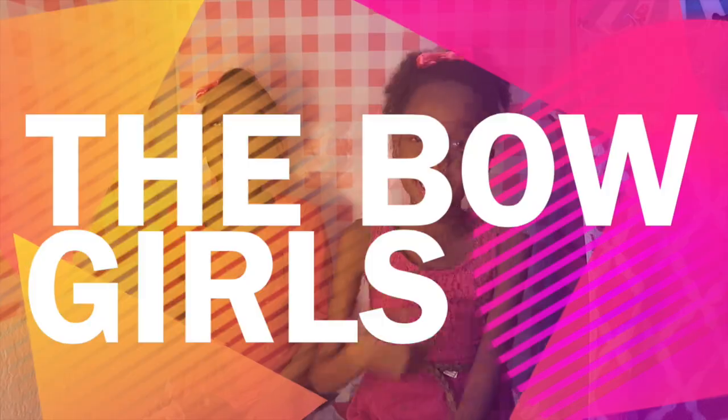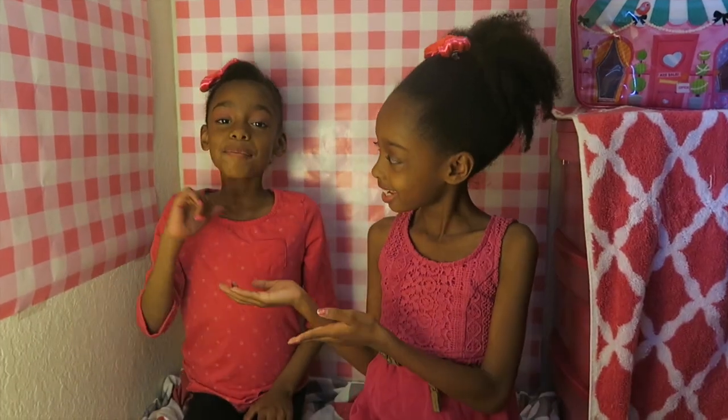Welcome back to our Playhouse. I'm Brianna and I'm Brittany, and we are the Bow Girls.